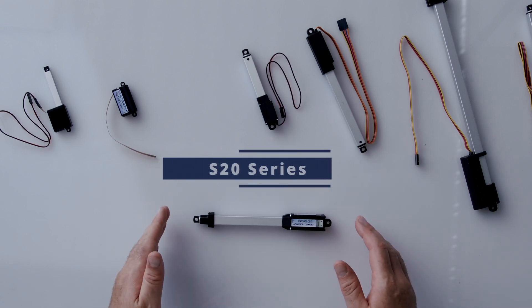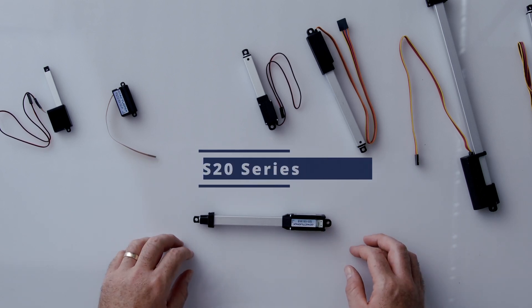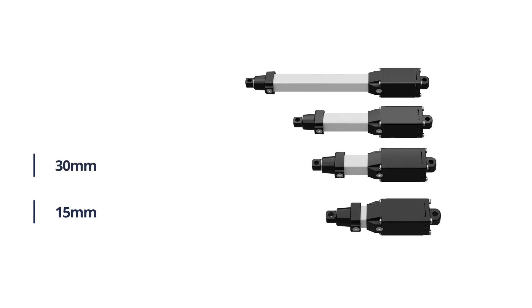Next up is our S20 line of stepper actuators. The S20 comes in stroke lengths of 15, 30, 50, as well as 100 millimeters.